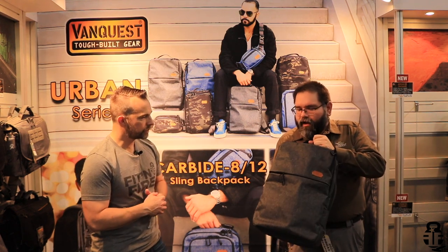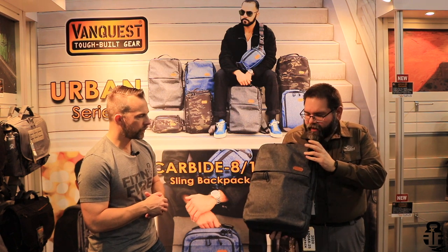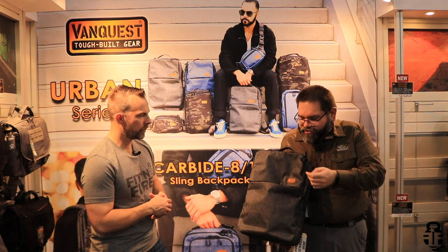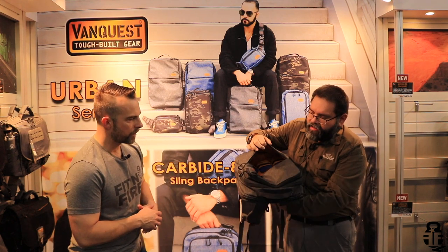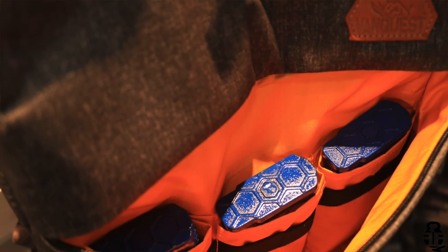To start, I'd like to go over some of the pocket areas. First off, on this front pocket, we actually have three storage pockets - a little hard to see here, but you have three pockets here for admin organization, or even carrying up to three 30-round PMAGs.